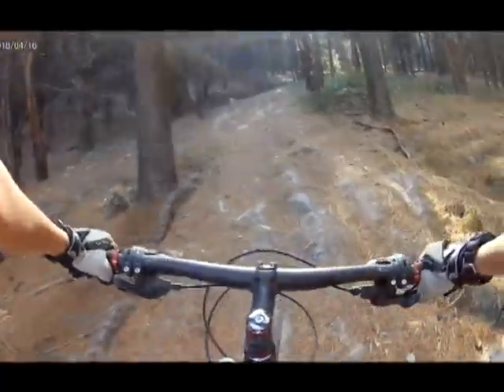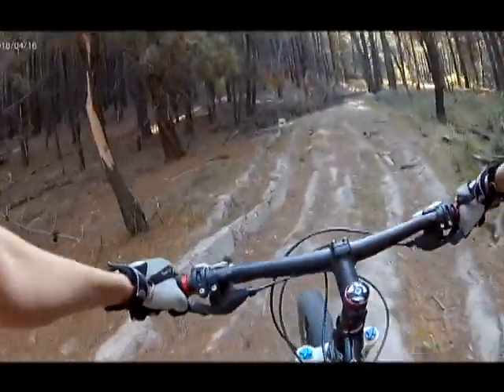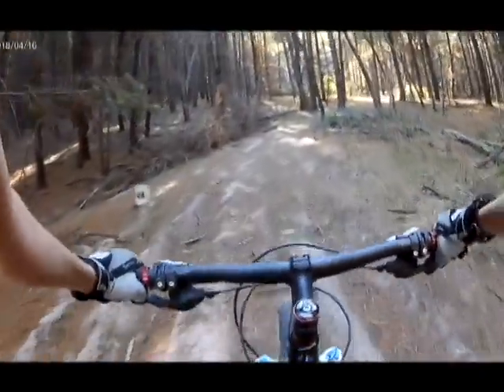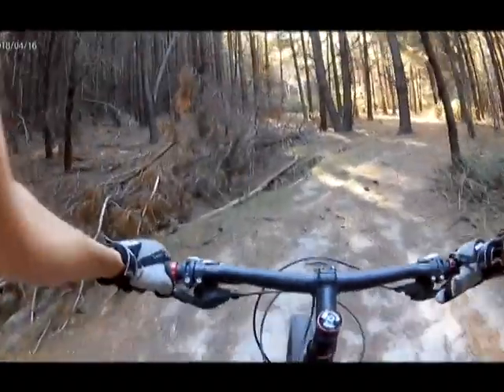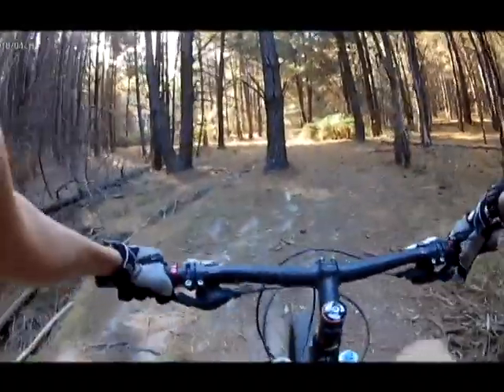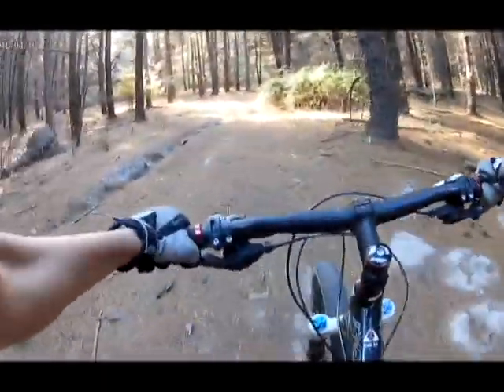It doesn't look full of a drive. This is a full climb trail, but it isn't too long — it's like 200, a couple of meters, so it should be short.